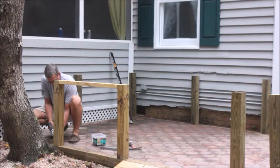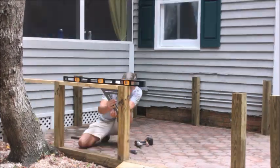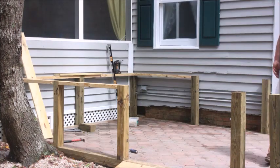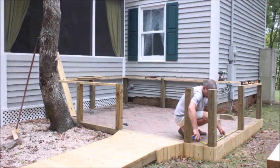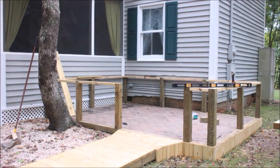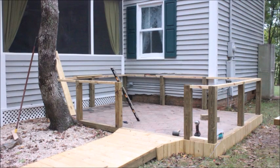So we're starting our frame for the actual spa — I like to call it the little room area. We're getting our frame done for that. As you can see, you always have to keep it level. It's coming together!